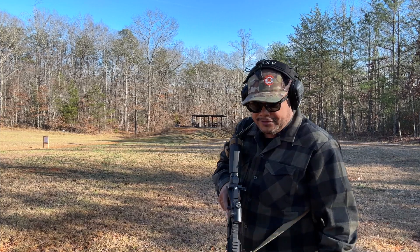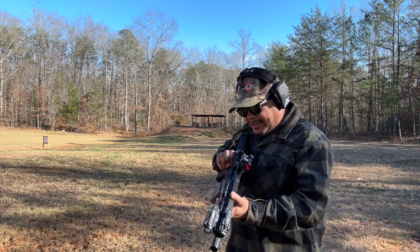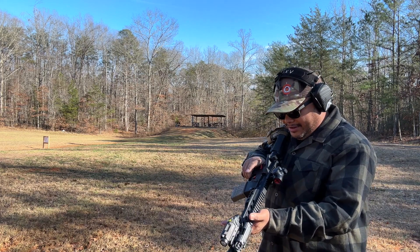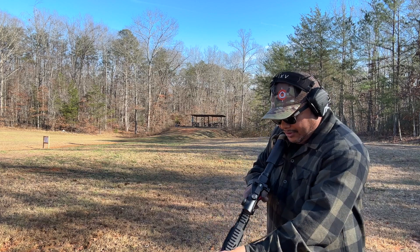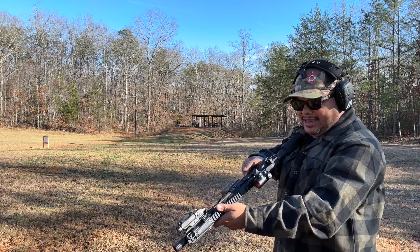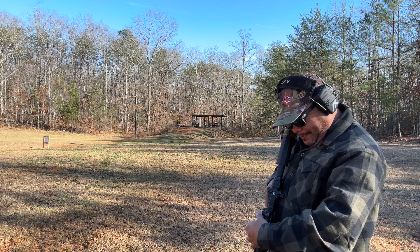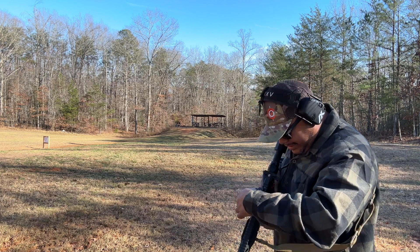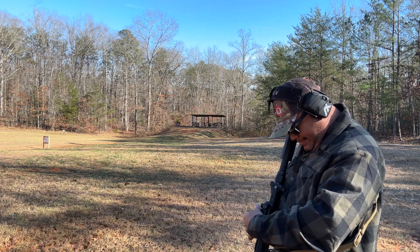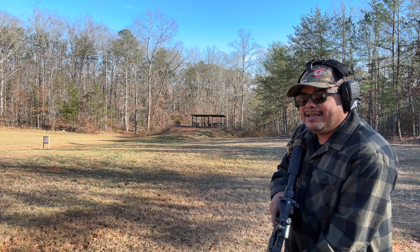All right guys, this is going to be the first shots out of this. We are using frangible ammo again — check out Phoenix Munition for frangible ammo if you like shooting steel. So this is the first few rounds out of the RAB from Stern Defense, the Rapid Attachment for your AR pistol. Let me turn this optic on first. Looks like my battery is dead for some reason — all right, it's on. Let's take a few shots and see if it functions.